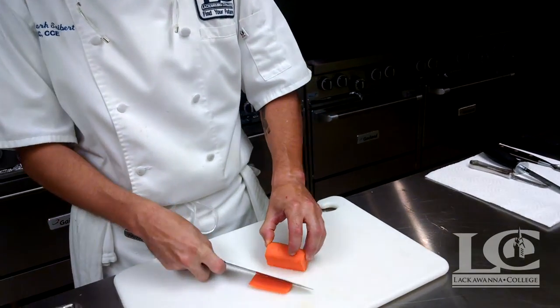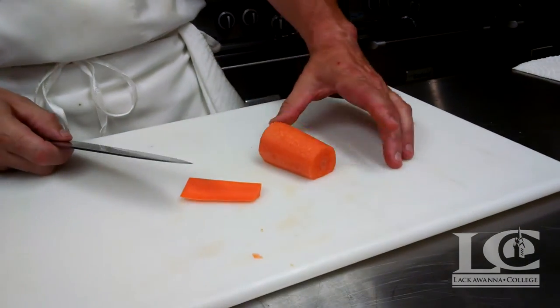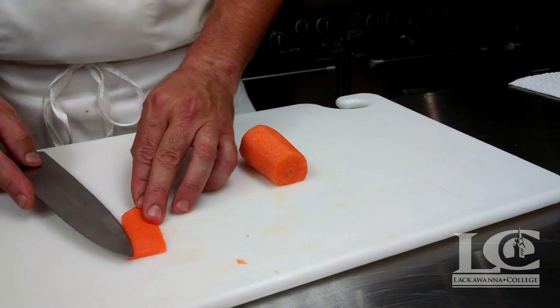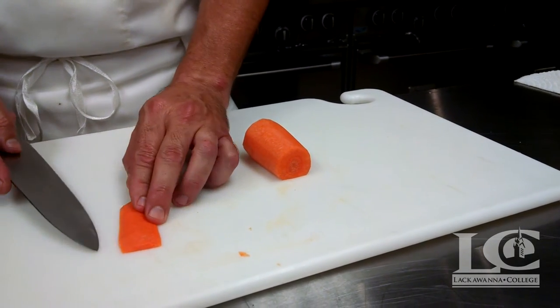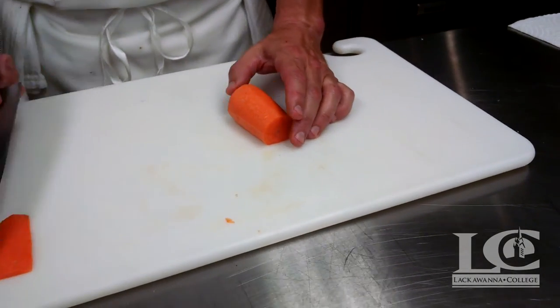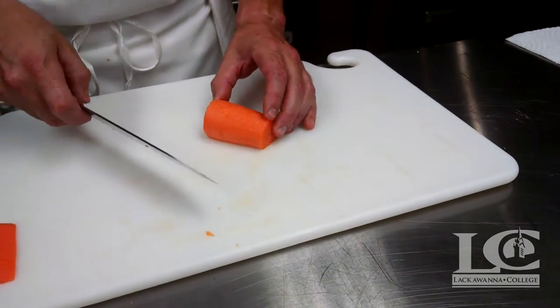It's a nice straight shot with a sharp knife to square it off so it sits on its flat surface. The trimmings can be utilized for other products — we can save that for stock, use it for carrot cakes, whatever we want.